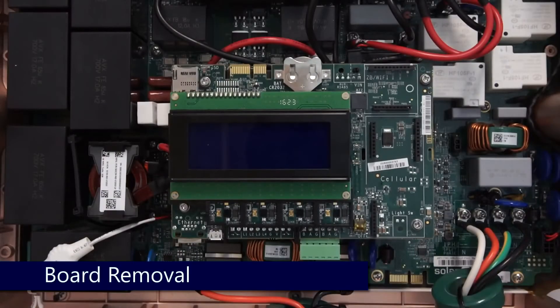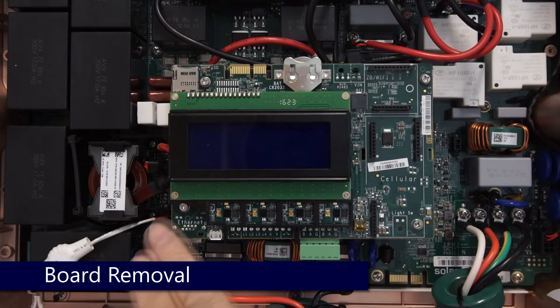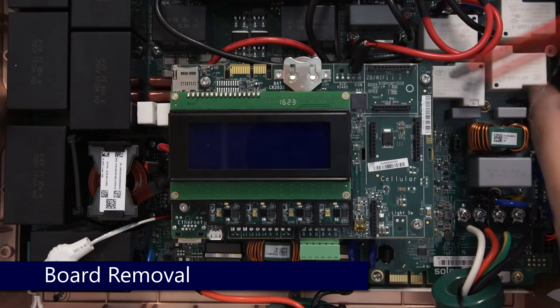To remove the communications board, disconnect the power cable located at the top of the card and remove the four Phillips head screws on each corner. Place the screws in a safe place as they are easy to lose.